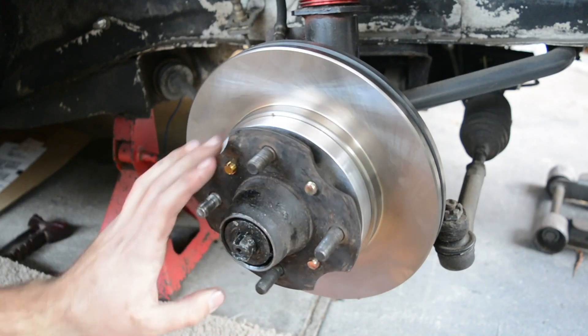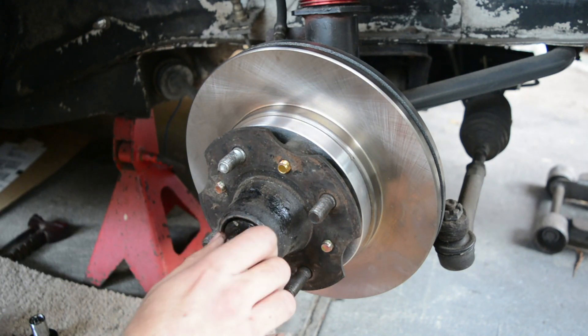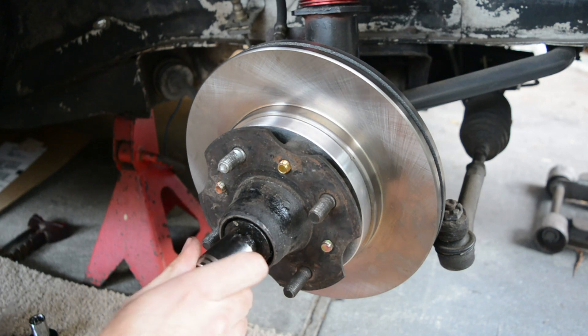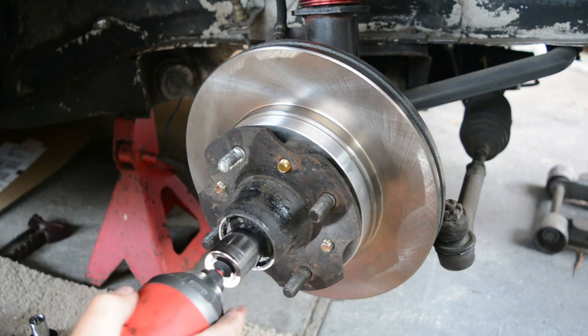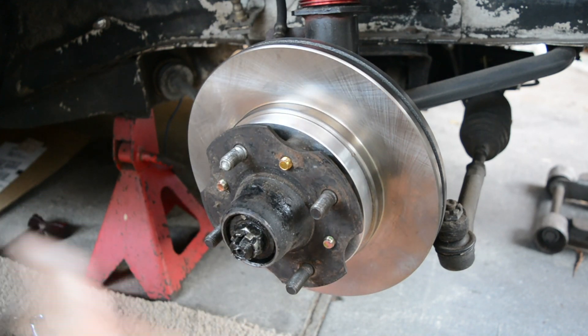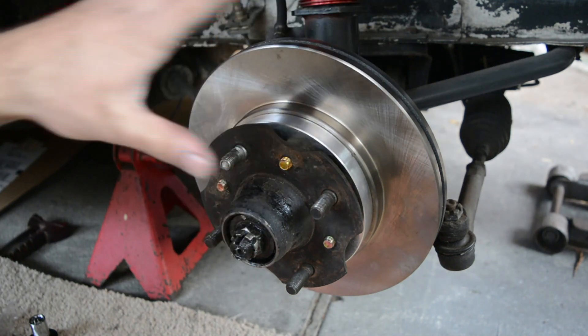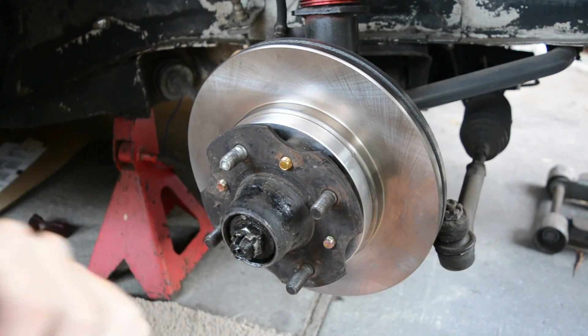Now that you're done assembling all that, you're just going to want to put the hub back on, put this bolt back on, and tighten it all down. I'm not tightening everything perfectly because I'm just going to have to disassemble some things again, but let's move on to the caliper and putting the brake pads in.